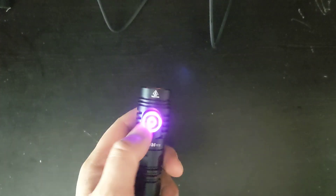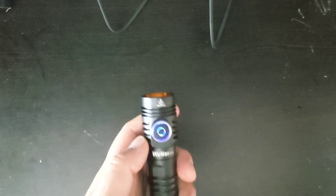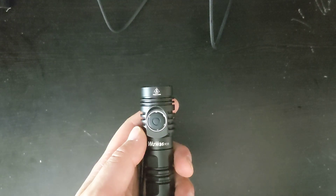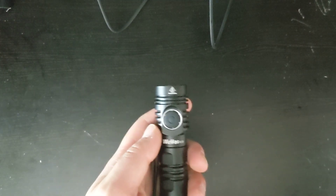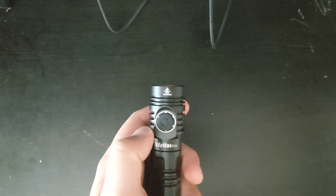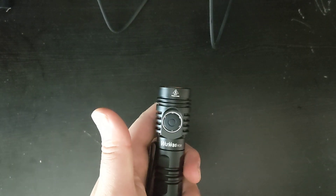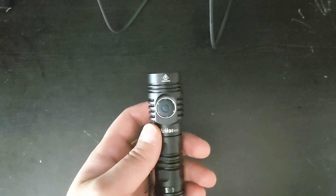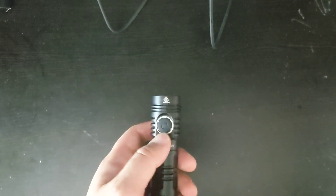Now we can change the RGB settings. We're going to click 7 times and now it'll be in blinking mode. As you can see, the RGBs are just blinking — one light and then one more intense blink every second or so. Let's change it again — click 7 times and now it's off, so the aux lights are completely off. You can leave it off to save battery or if you just don't want it. So that's really nice to have.